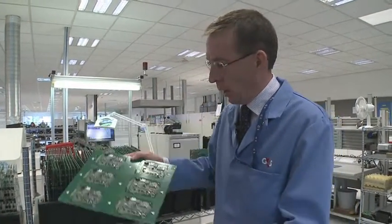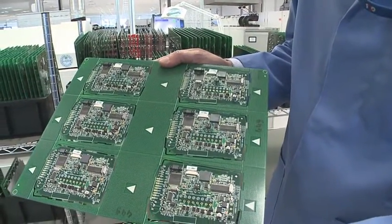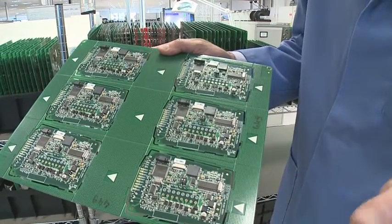Having completed the third stage of the process, we now have a populated card. This is a Javelin circuit with six of the same circuit in a standard panel size. We've now populated all of the surface mount components that you see on the card there.